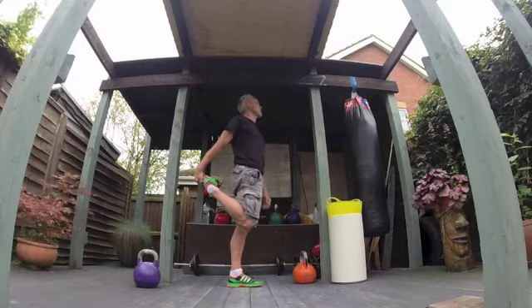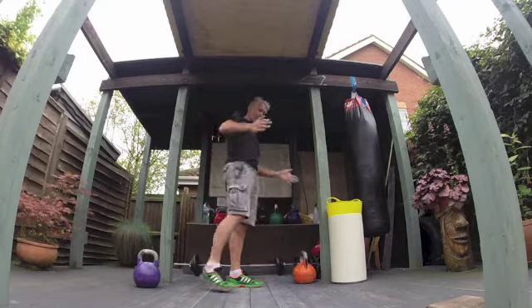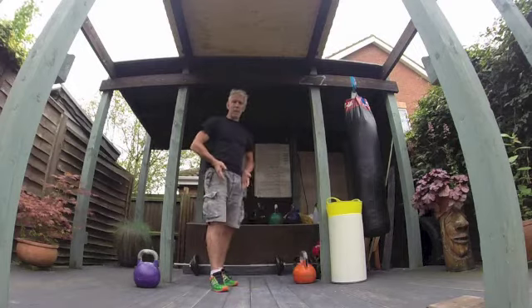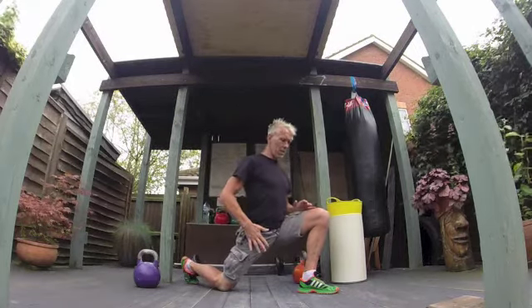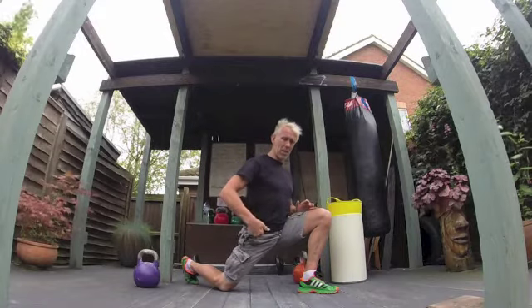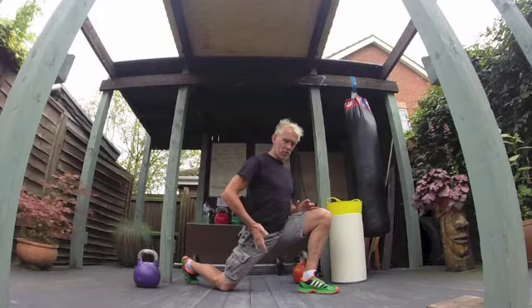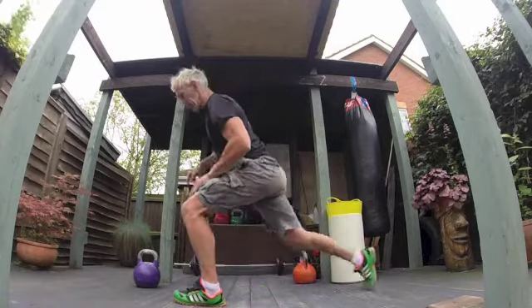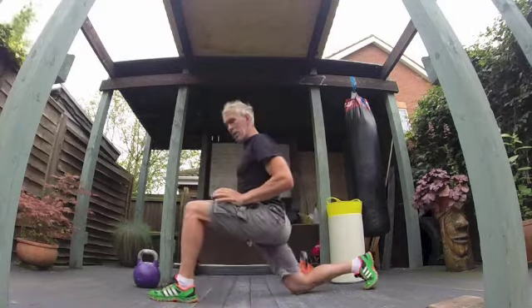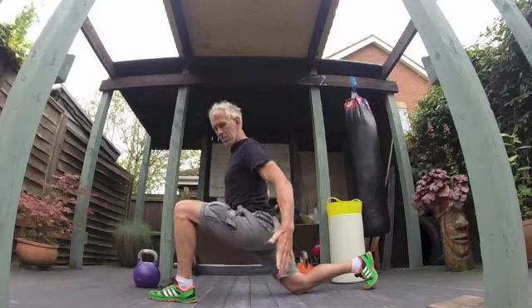If you want to specifically get into your hip flexors, go down to one knee and push that hip into the floor. I spin round so I'm getting a hip flexor stretch on my right leg — you can see I'm pushing my hip straight into the floor, and then I'm also getting my glute there.